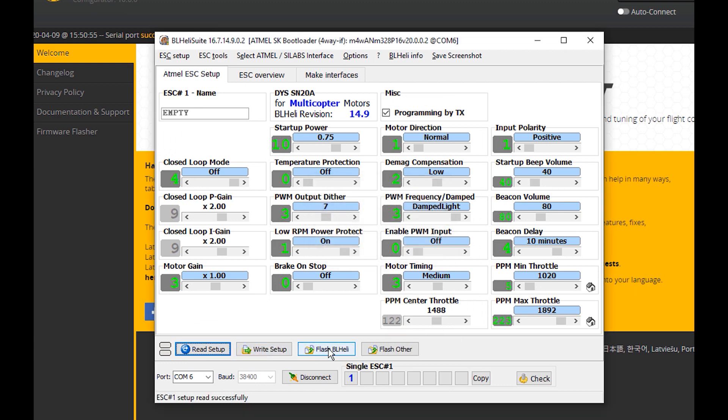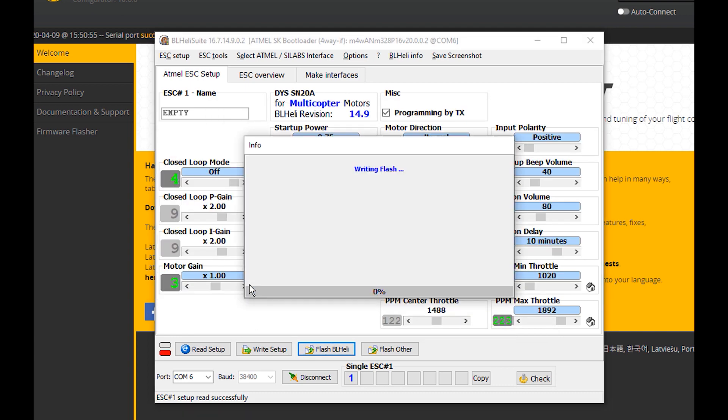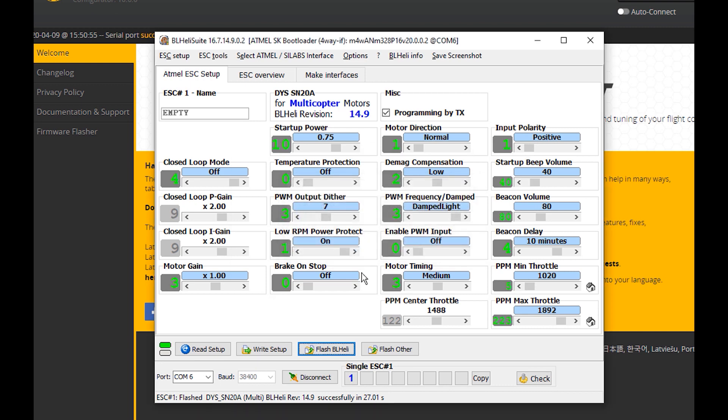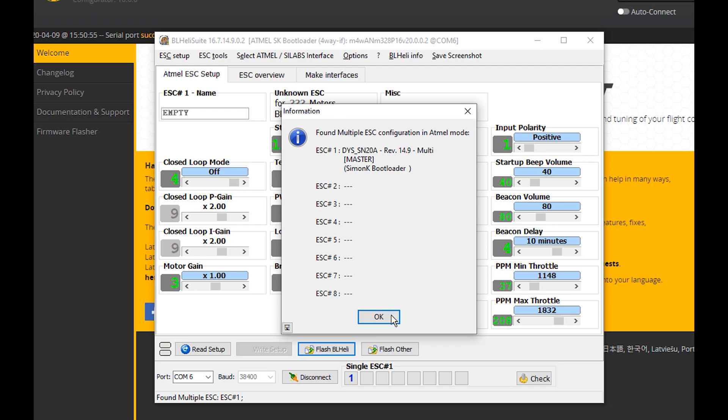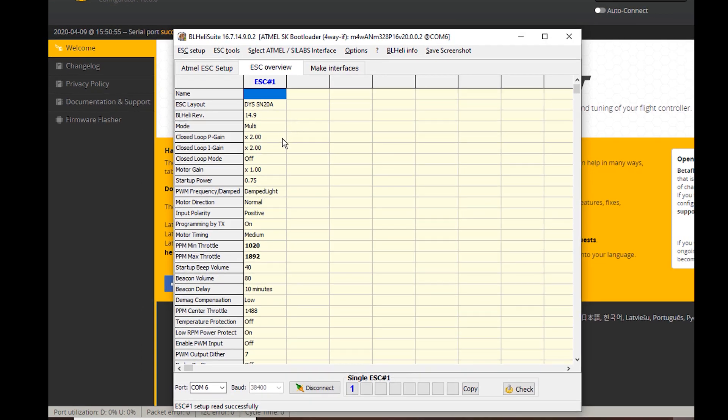Read successfully. Let's go ahead and flash it with BLHeli — flashing it now. Moving right along — and boom! I can now go look at the ESC Overview. In short, that was an ESC I could not for the life of me get flashed through the Betaflight pass-through, and I was able to do it with the hardware method.